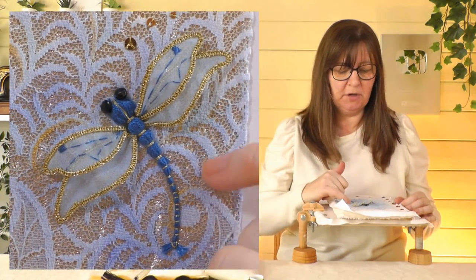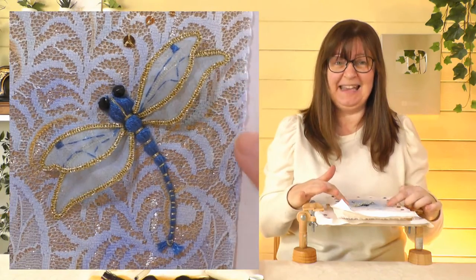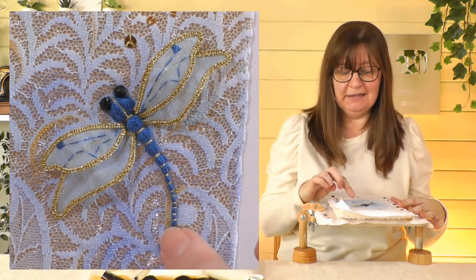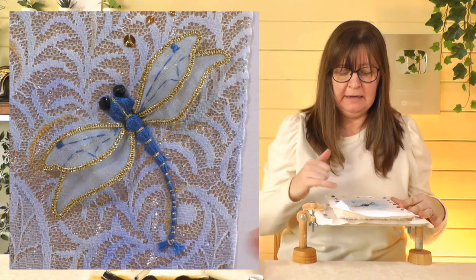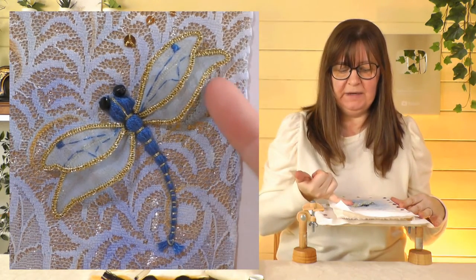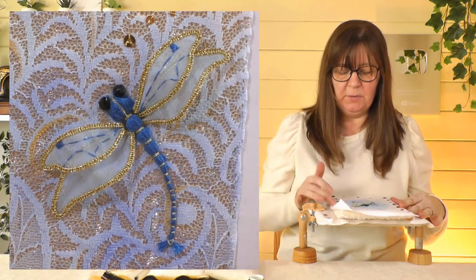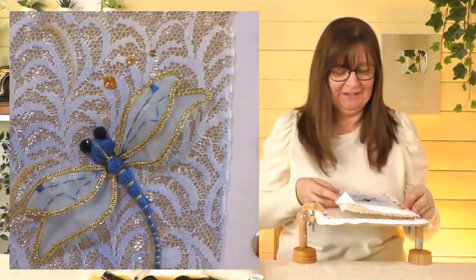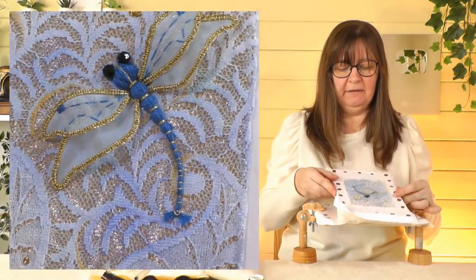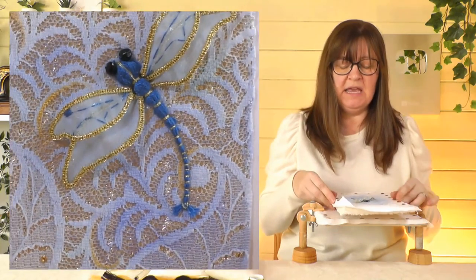I put some gold lamé fabric behind here — it can be a little bit bright, so it's nice to tone it down with a little piece of lace on top, which I'd painted in blue watercolor just to blend the dragonfly into the background. I did the body in that video. These are the wings that have been attached — done in gold with a little bit of detail on the top one, eyes on as well, and I've added in some spangles. Just turn it and you can see how three-dimensional he is. He is finished and I'll put pictures on the community page.